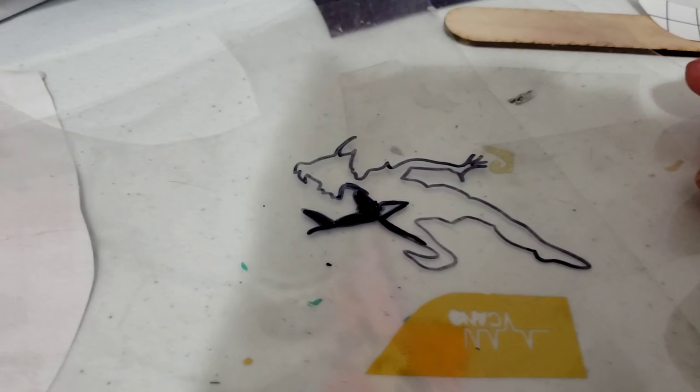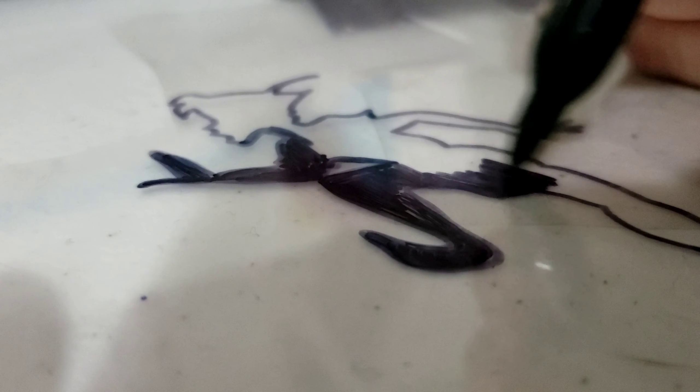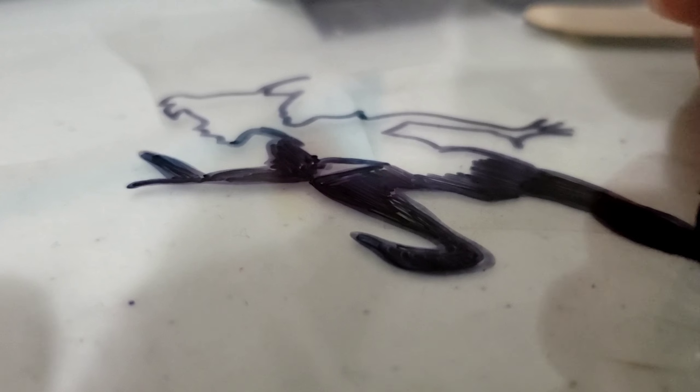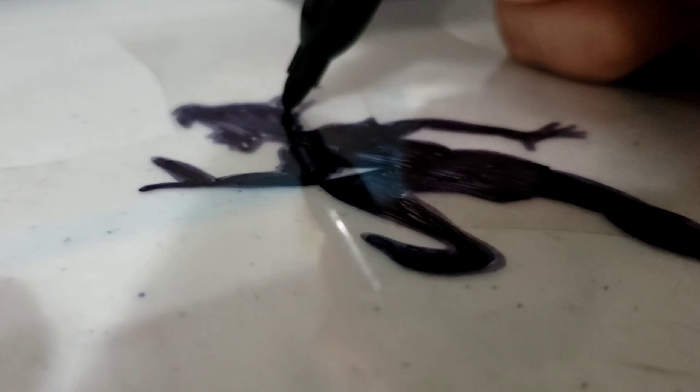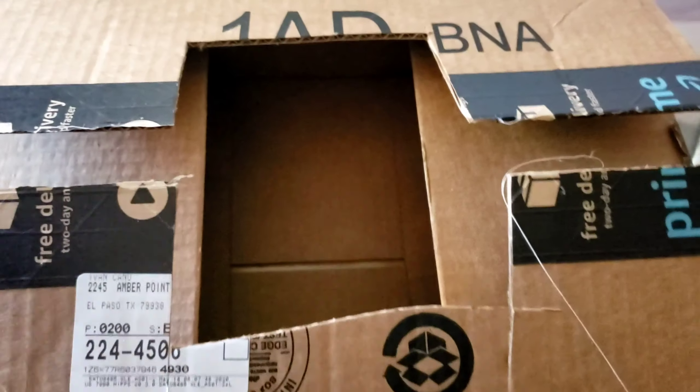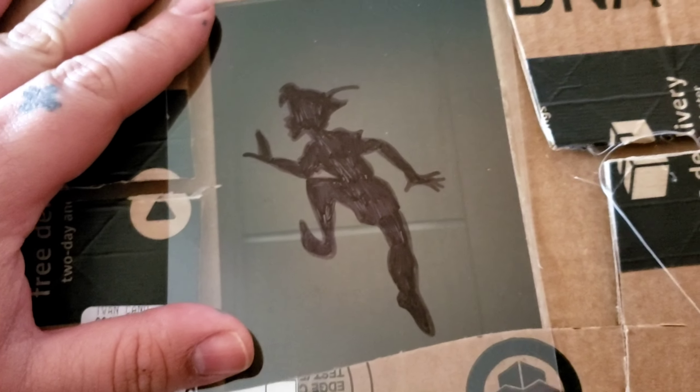You're gonna do it on a clear acetate. This is a shrinky dink paper and this is what's going to go in the box. We're going to shine the light through — hopefully this works. Pretty much what you want to do is cut a hole in a box where you're going to put your film, which is the one you just did. Then you're going to put your phone behind it and light it up.